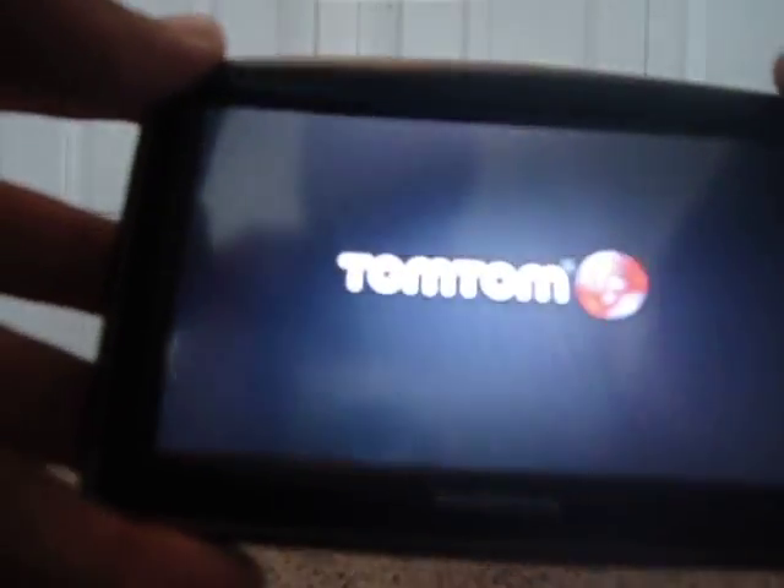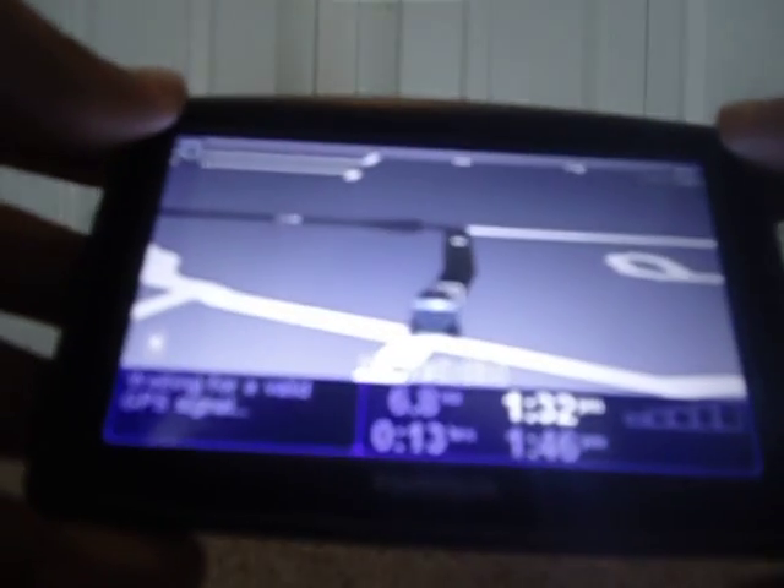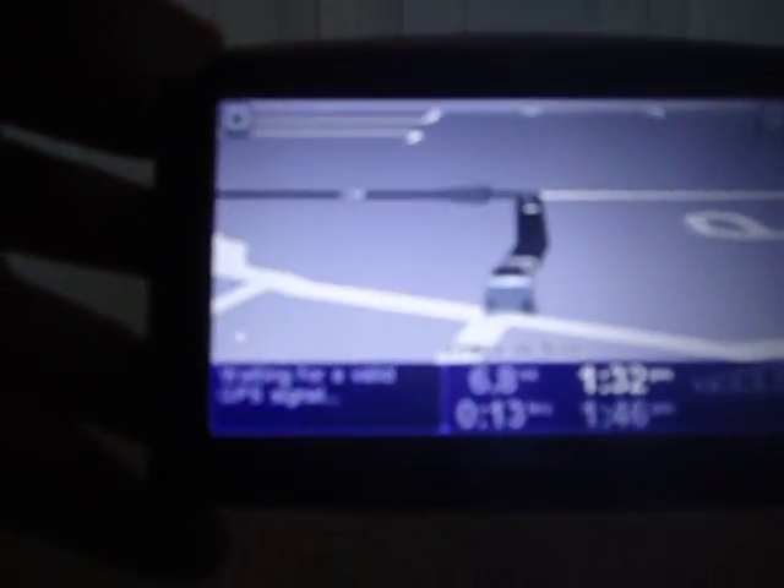Here's the power button — right there, probably can't see it, it's black — just a little circle around it. You have to hold that to power it on. It's a TomTom screen right here — waiting for a valid GPS signal. So you get into it.